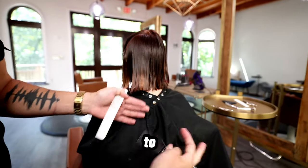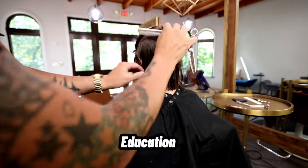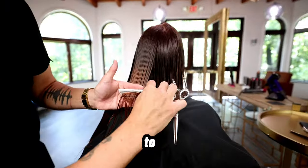Once again, we get to that parietal ridge area and I grab my Blend 20 Elite scissor from freesaloneducation.com and just work to soften those ends.